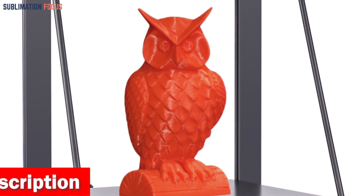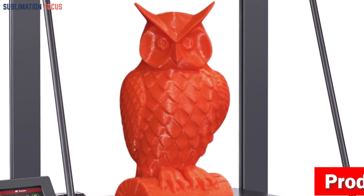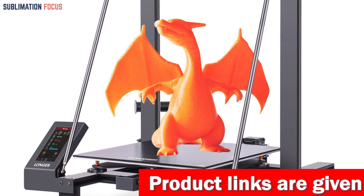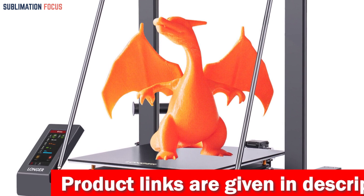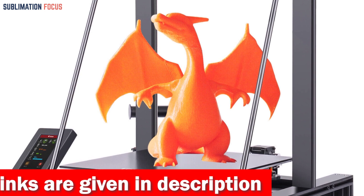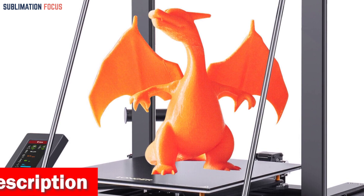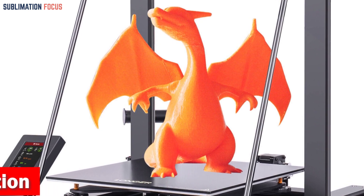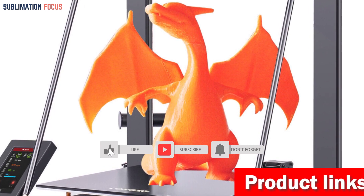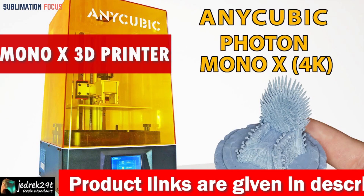The LGT Longer LK5 Pro boasts a silent open-source motherboard with TMC2208 ultra-silent drivers, letting your creativity take center stage. With open-source firmware you can experiment by tweaking the G-code, and the possibility of BLTouch installation opens up even more possibilities. Navigating through its 4.3-inch full-color touch screen is an absolute delight — no more manual knobs or outdated dot-matrix displays. The optimized user interface makes operating this printer a breeze, providing real-time printing information at a glance. Check out the link in the description box.